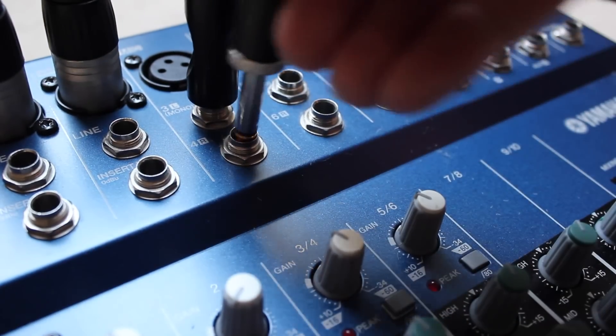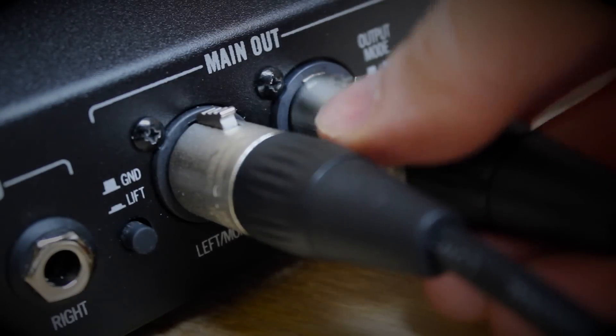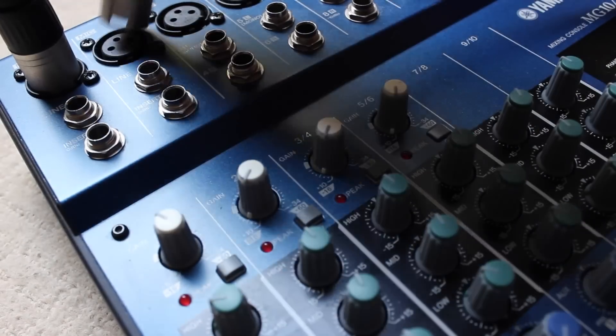I can also connect the quarter-inch outputs to a mixer or something similar and run the patch full range. I can use the balanced XLR outputs to connect to a mixer as well if I wish — the operation is just the same.